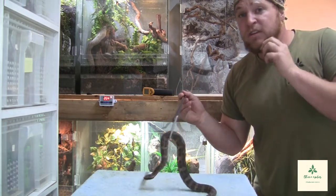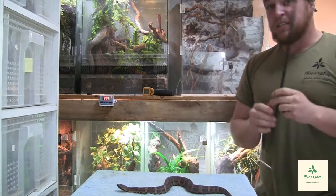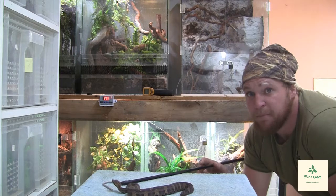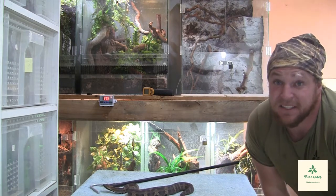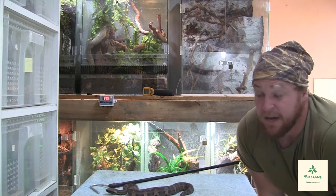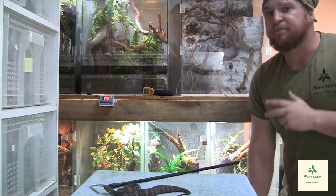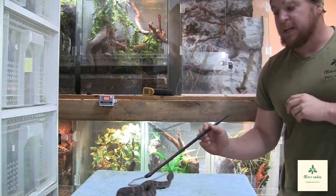Remember — they are considered mildly venomous, but that means there is no antivenom production for these guys. So if you have a bite and have a severe reaction, you have to rely on medicine and treatment alone. That is an important thing to keep in mind. It is a venomous snake. Venom isn't a joke, and you should have proper bite protocols and proper handling in place every single time you work with a venomous snake.